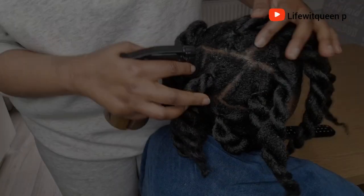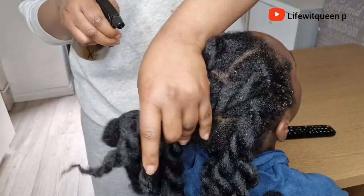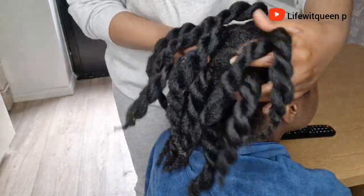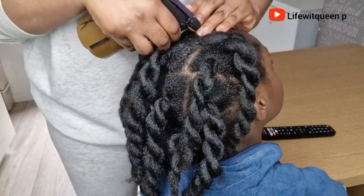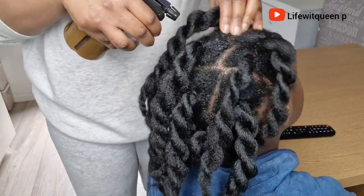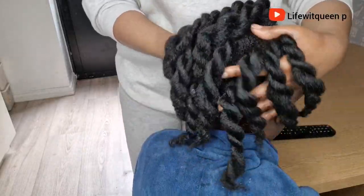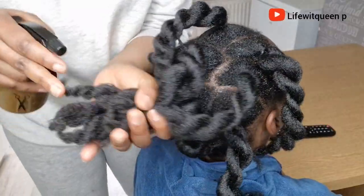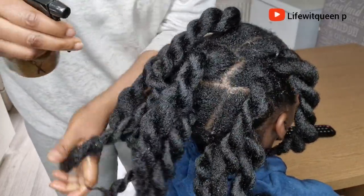The first way to apply this leave-in conditioner is whenever you have a protective style. I apply the leave-in spray to the entire hair and scalp, then massage the scalp. Make sure the hair is saturated with the spray — apply it to your edges, your crown section, and the back of your hair, basically anywhere you're experiencing hair loss. This leave-in spray is amazing; all the ingredients are natural and won't cause any harm. Also make sure to apply it to the ends.